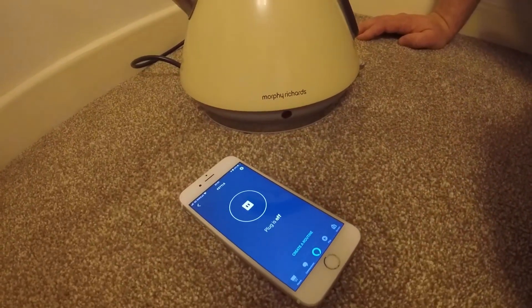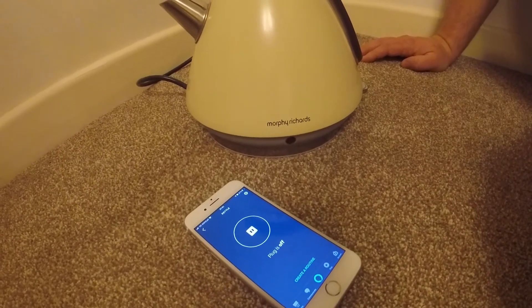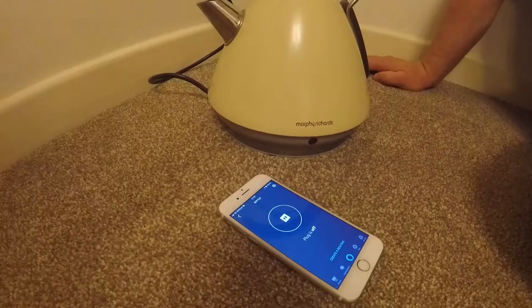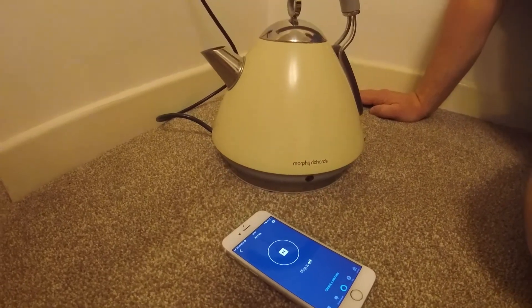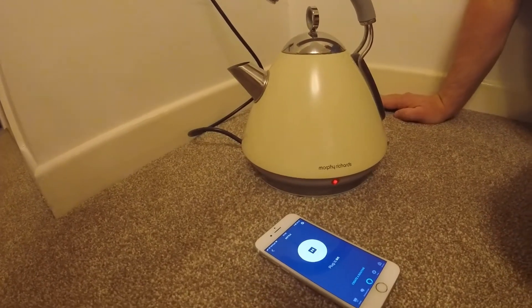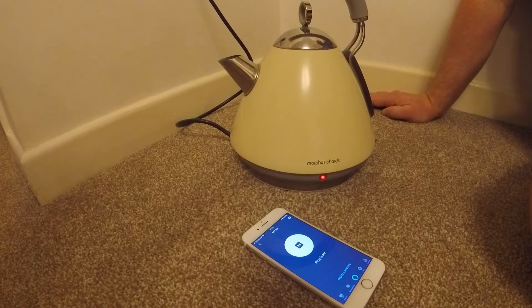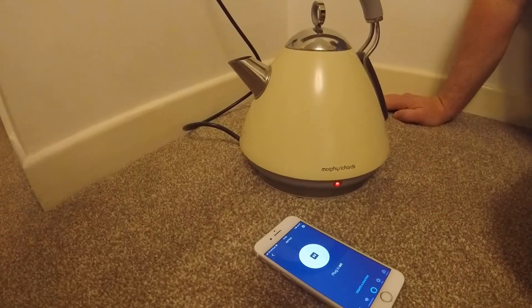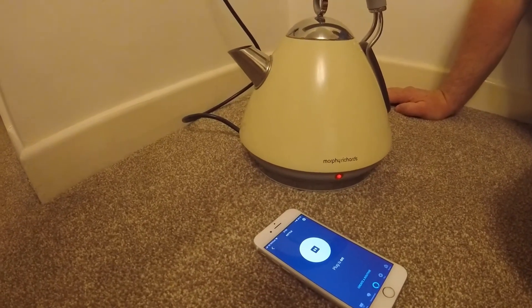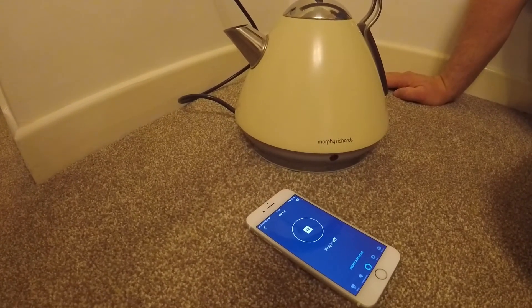Basically now you just need to switch on Alexa and we can operate that switch in the same way. Alexa, switch on the kettle. Alexa, switch off the kettle. There we go — working perfectly.